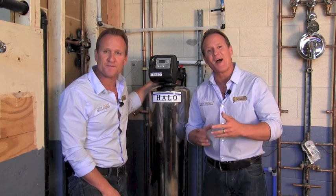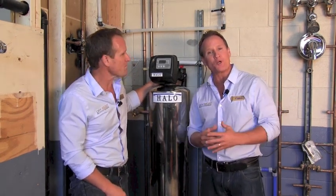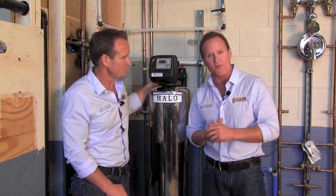Hi guys, my name is Dave Shulke. And I'm Jim Shulke. We're with thetwinplumbers.com. We're here at our training facility and we want to give you our review on the Halo 5.